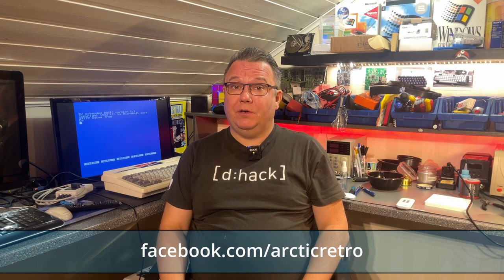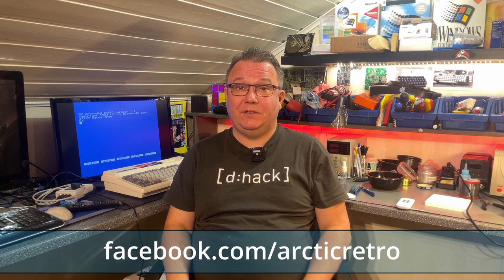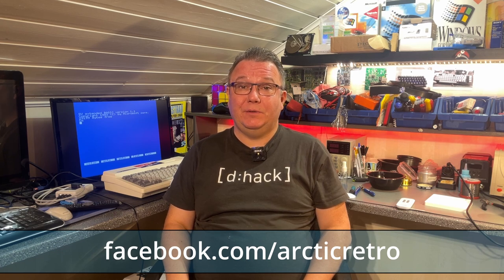Hello everyone and welcome back to Arctic Retro. Today I have set up my Spectravideo SVI 328 since I'm going to do a little product test on a new gadget I got that can be used with this machine and other machines.